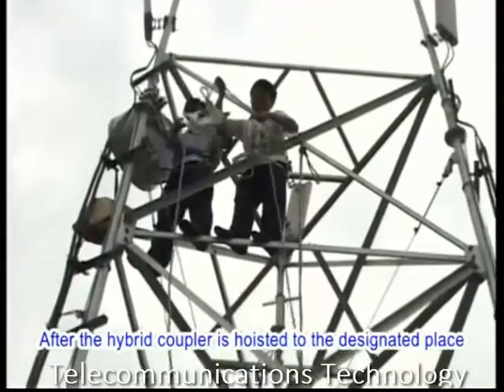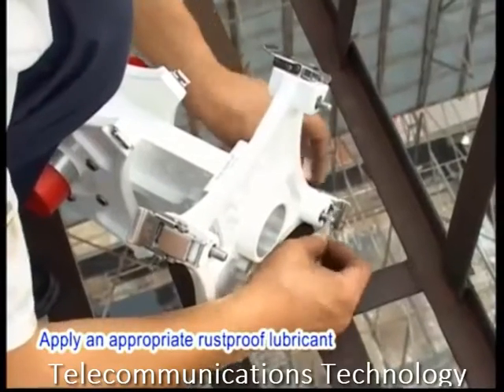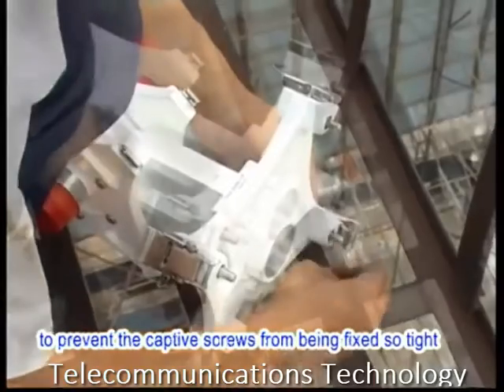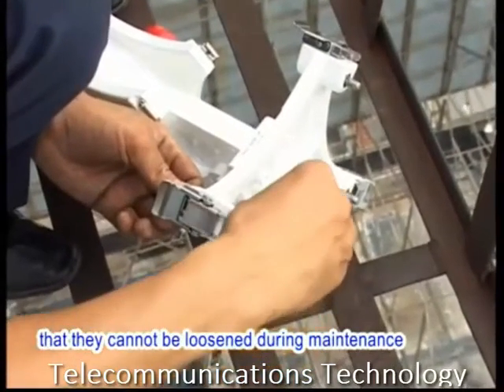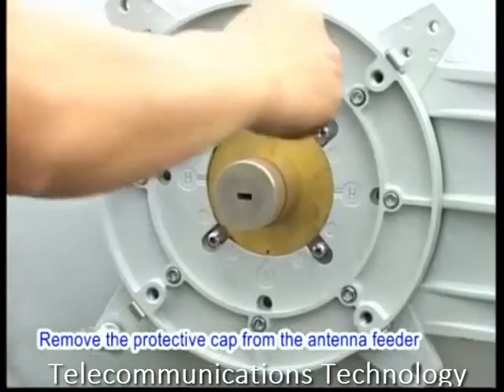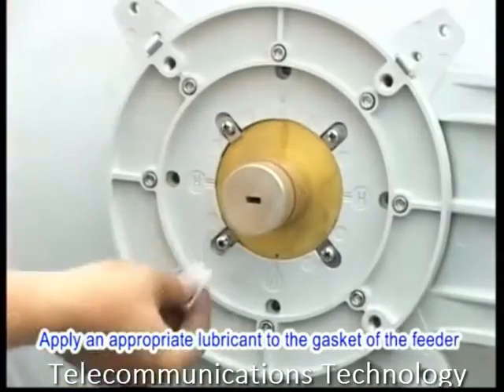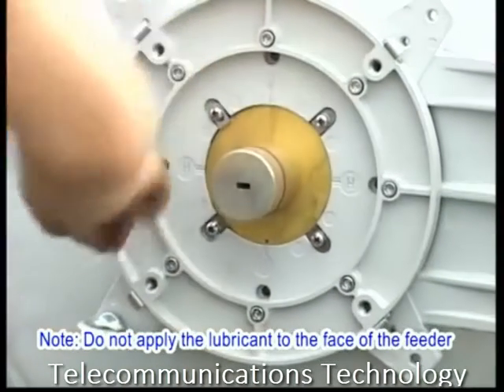After the hybrid coupler is hoisted to the designated place, apply an appropriate rust-proof lubricant to the captive screws on the hybrid coupler to prevent the captive screws from being fixed so tight that they cannot be loosened during maintenance. Remove the protective cap from the antenna feeder. Apply an appropriate lubricant to the gasket of the feeder.